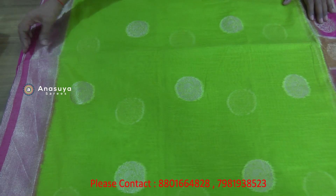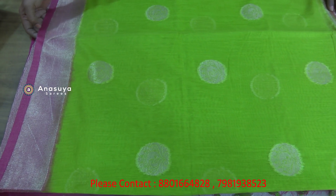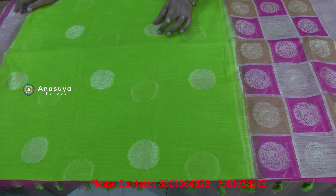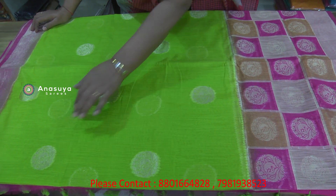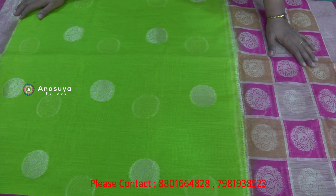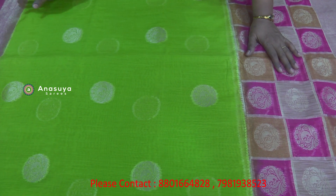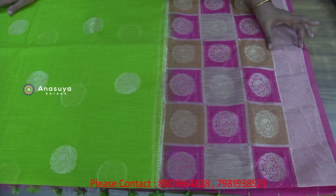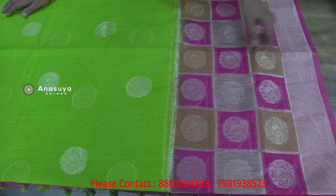I'm going to show you a linen. It has a 2-inch border, a silver border, a 5-inch border, and a 1/4-inch border. It's a round shape. It has a 3-inch border at the top, colored 1/4 inches.